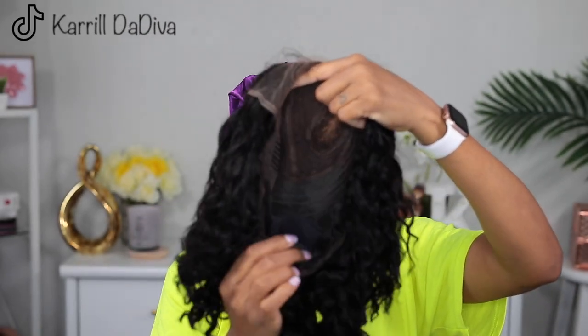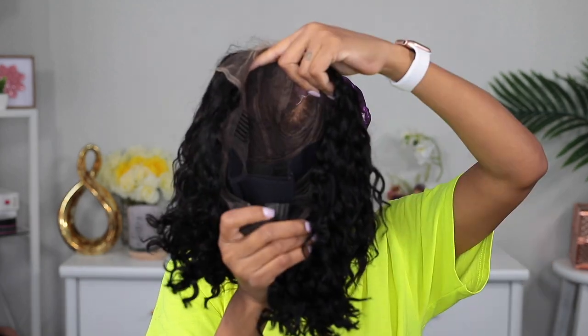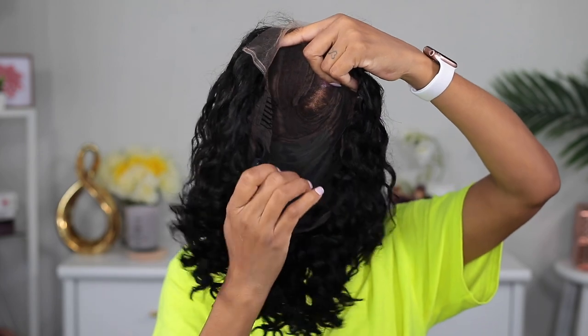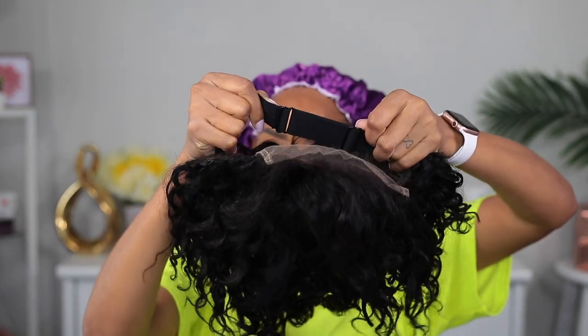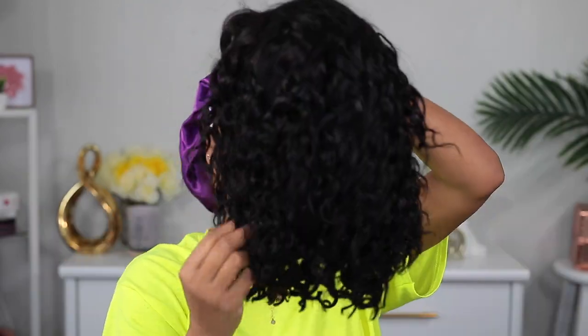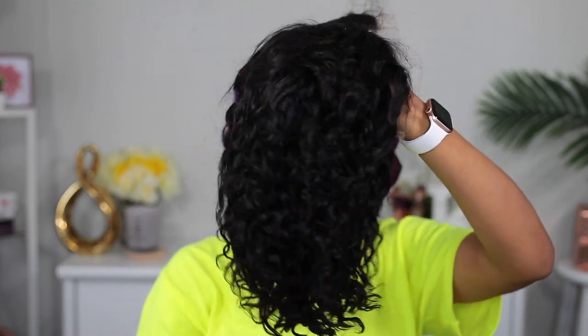I'm showing you another clip in the back, so we have enough clips to hold this wig on. The elastic band is adjustable, so you can adjust it to fit your head. The wig is water wave and they have 10 and 8 inch lengths — I believe I got the 10 inch.